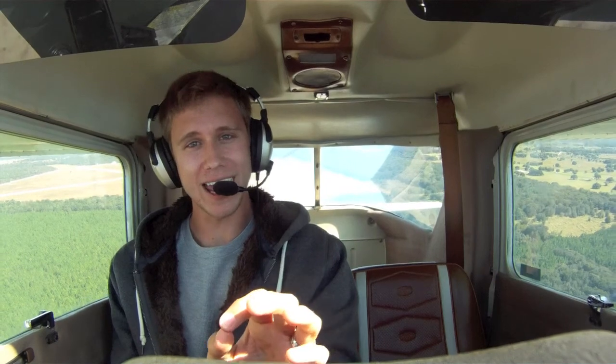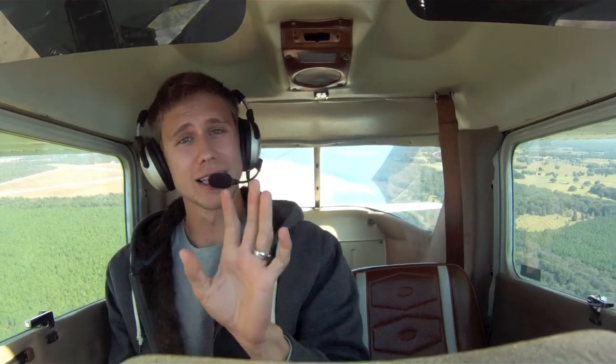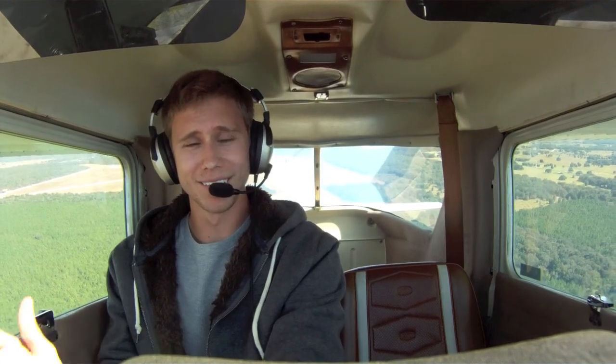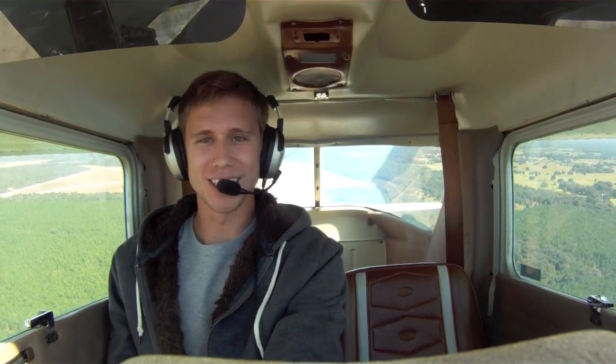Keep your eyes peeled on your inbox for the video on crosswind landings. Let me know your experience with crosswinds in the comment box below. And most importantly, remember — a good pilot is always learning.